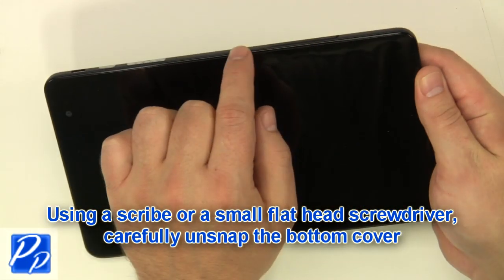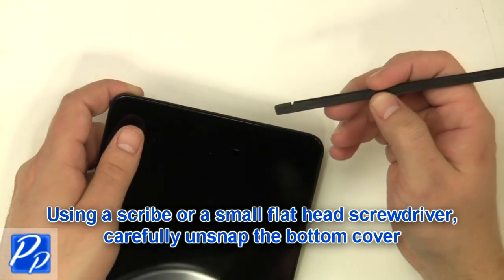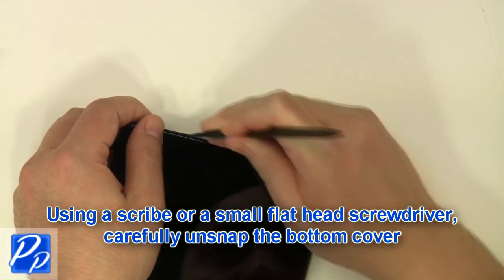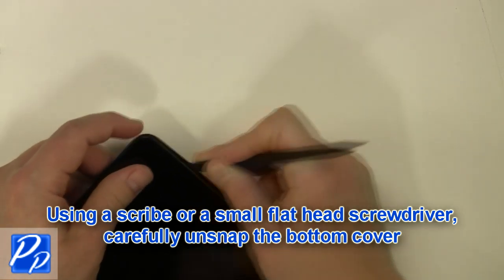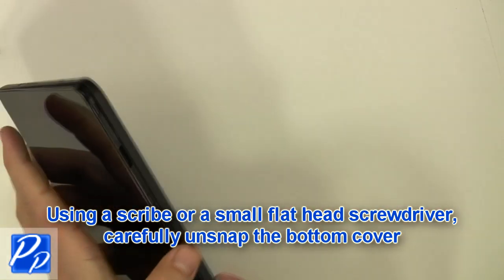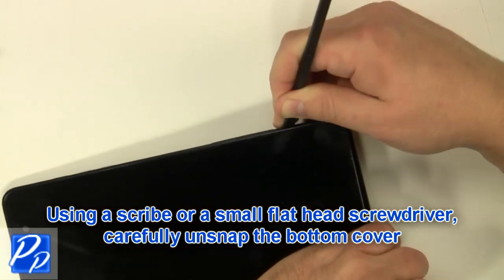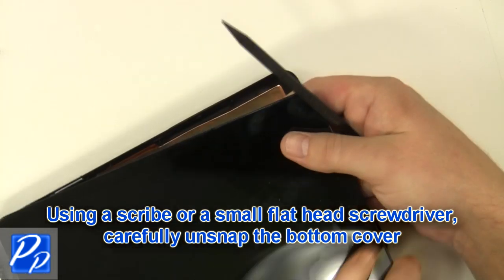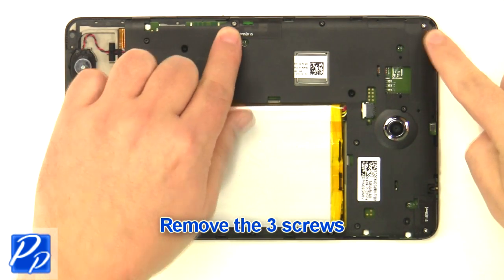Using a scribe or a flathead screwdriver, carefully unsnap the bottom cover. Remove the three screws.